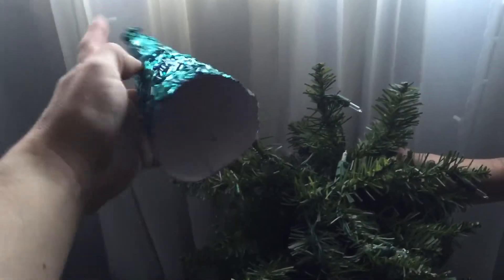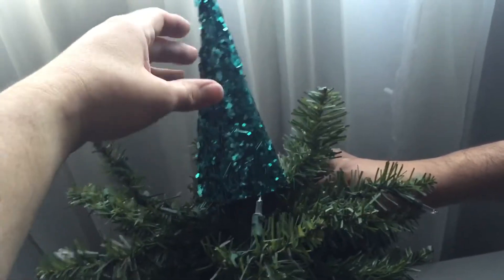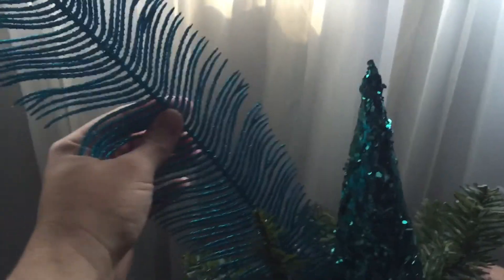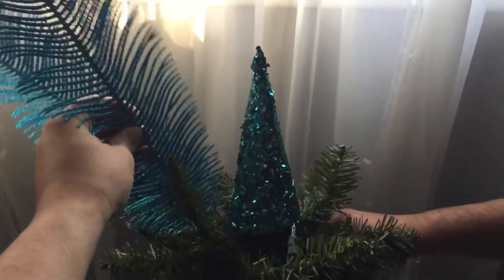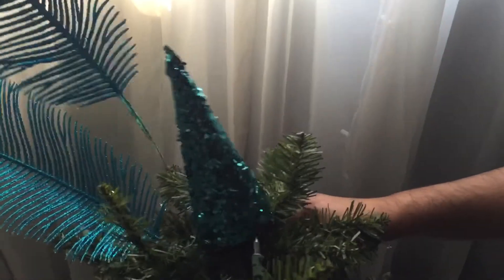Now once completed I begin with the topper. This cone here I got at the 99 cent store, so I'm placing it on the very top. Now onto the left side I have these glittered feathers, which I bought at the 99 cent store and I'm only using two. These accessories here I got at TJ Maxx — I believe they were $3.99.